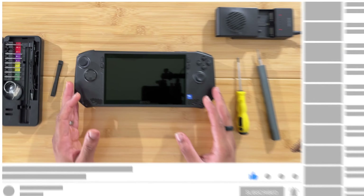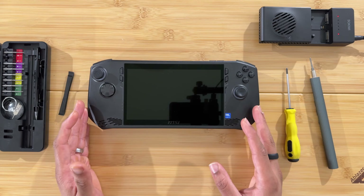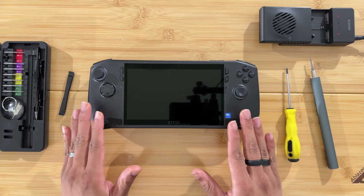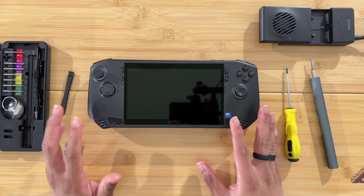You just picked up the MSI Claw and you've got the 512 gigabyte model, but you want to upgrade the storage. This is exactly what we're going to do today — upgrading the SSD on the MSI Claw.